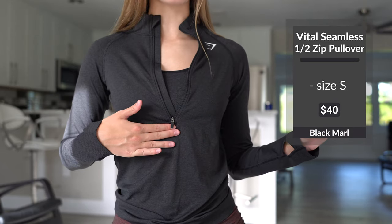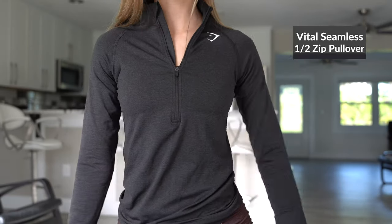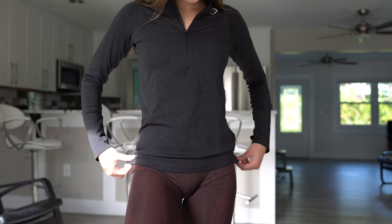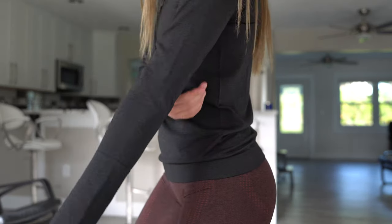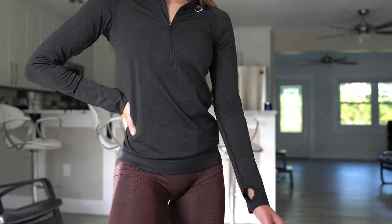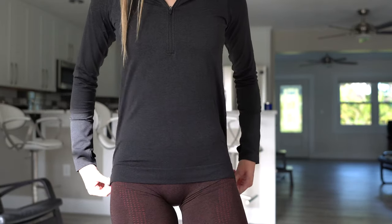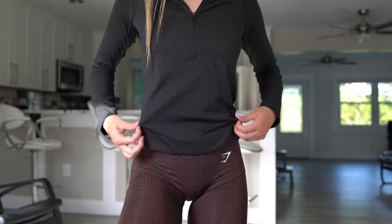The zipper ends right at the end of my sternum, so it is a half zip — I'll probably have it zipped up halfway. I do like that it is a little bit of a more relaxed fit — it's tighter in the chest area but a little looser down below, and the sleeves are a little more loose as well. That's perfect because if you're going to wear a long sleeve shirt underneath it, you'll need that extra room. You have the Gymshark logo in the front and also in the back middle. Since this shirt is a little longer, when pulled all the way down, you can just roll it up a little bit to give it more of a cropped feel.